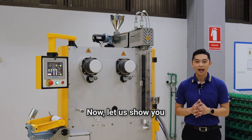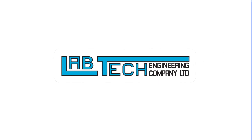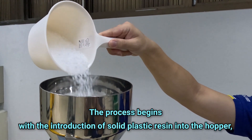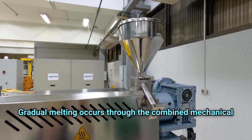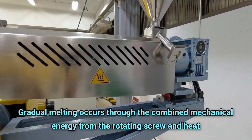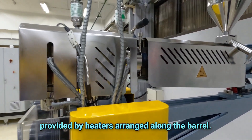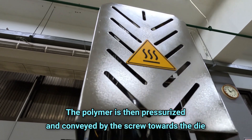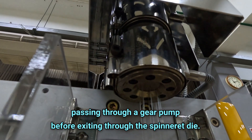Now, let us show you how this mini melt spinning line operates. The process begins with the introduction of solid plastic resin into the hopper, which then enters the barrel. Gradual melting occurs through the combined mechanical energy from the rotating screw and heat provided by heaters arranged along the barrel. The polymer is then pressurized and conveyed by the screw towards the die, passing through a gear pump before exiting through the spinneret die.